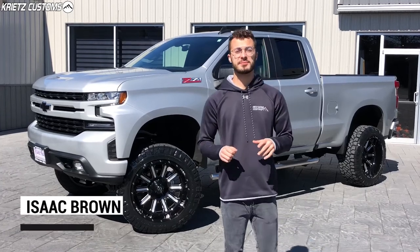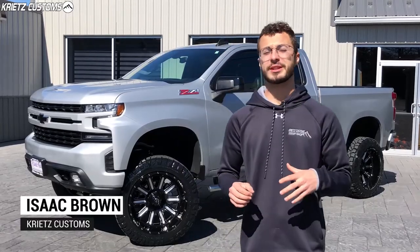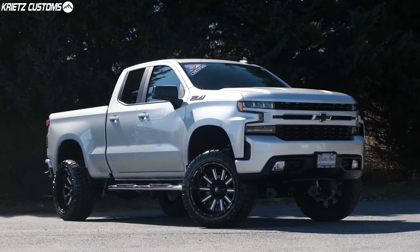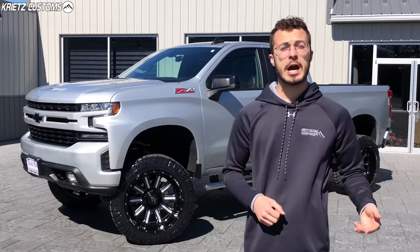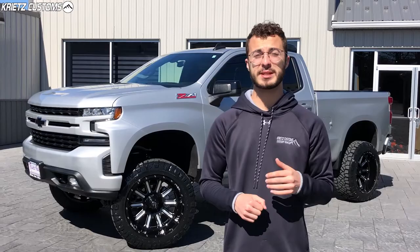What's going on guys? It's Isaac here with Kreitz Customs, and behind me I have a 2019 Chevy Silverado that we just got done lifting. If you guys are looking to get your truck lifted, we can definitely do that for you. But also, if you're still trying to figure out what to put on your truck, you should take a look at what we did to this one. I'm going to go over the lift, wheels, and tires — so if you guys have any other questions, make sure you check out the link in the description to see more information.